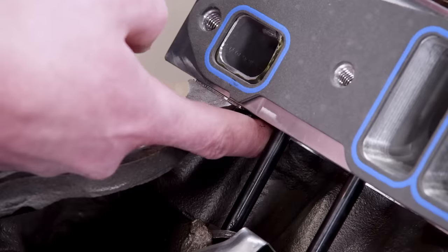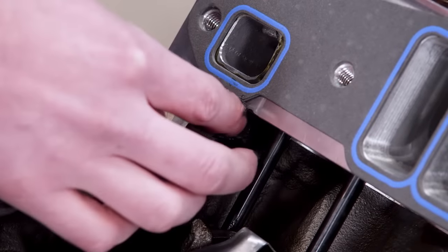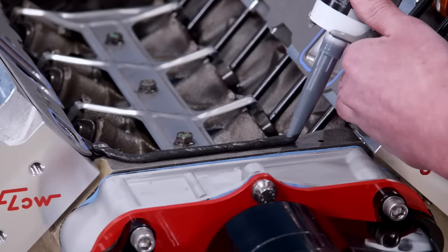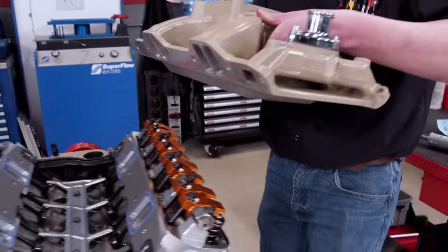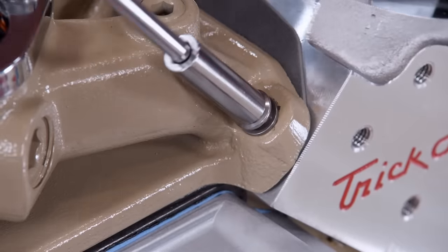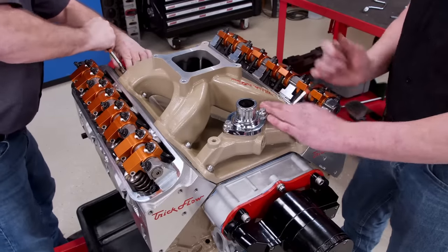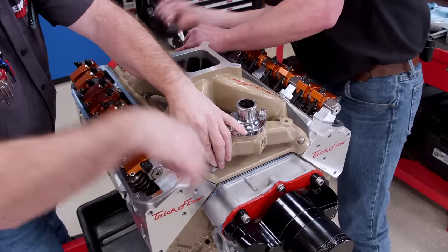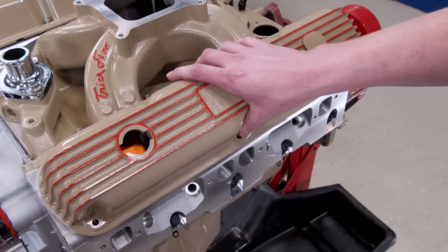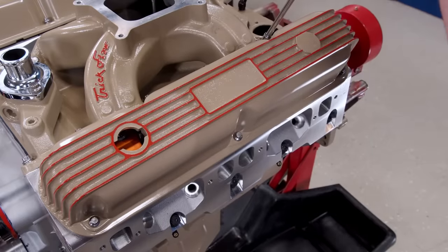It's good practice to always put silicone in the corners where the head meets the block to help prevent external oil leaks. A thick bead of silicone is laid on the china walls and the intake manifold is carefully set into place, tightened down using stainless steel ARP bolts. The color-matched valve covers get stainless fasteners as well for some extra visual appeal.